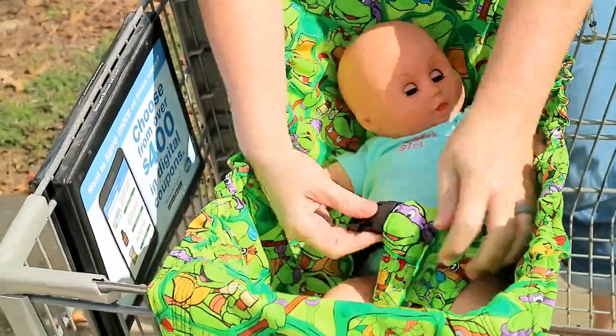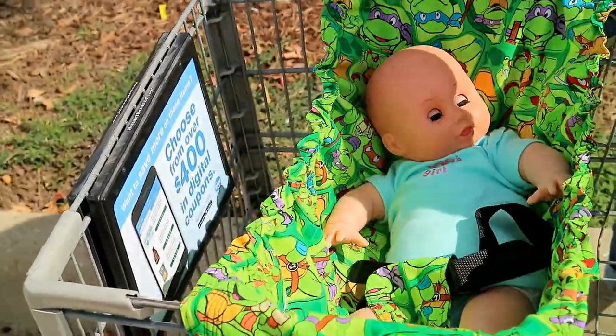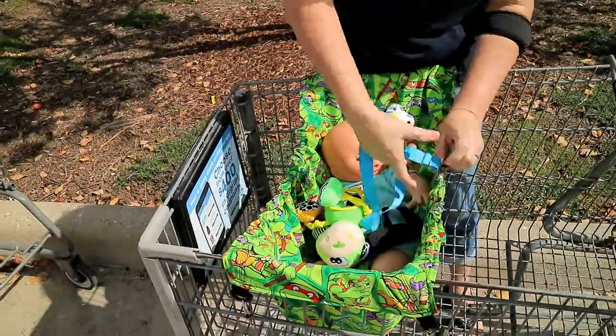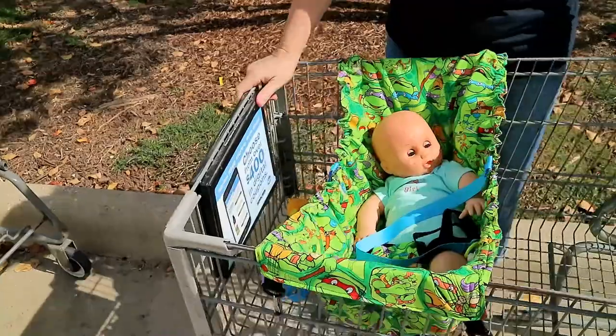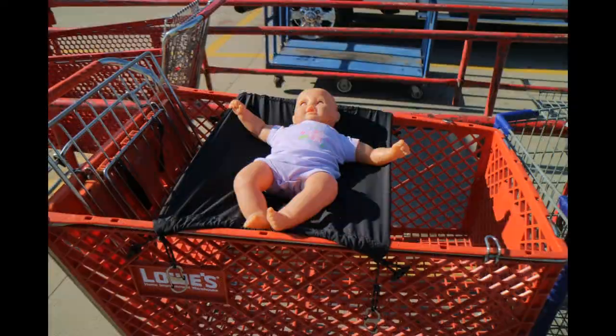Time to buckle in the baby, add the toys and pacifiers, and get to shopping! Thanks for watching. Check out our other videos — like, share, subscribe, leave me some comments, and hit that notification button. Y'all keep watching. Pops' version of the baby shopping cart hammock is coming soon. Thanks again!